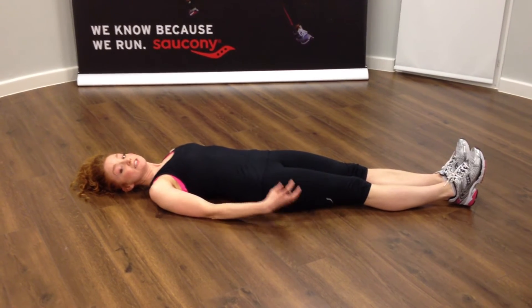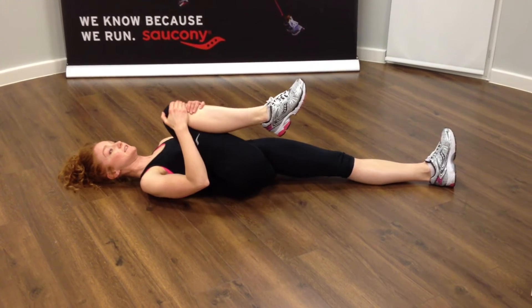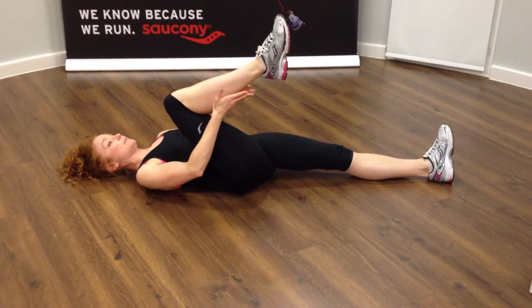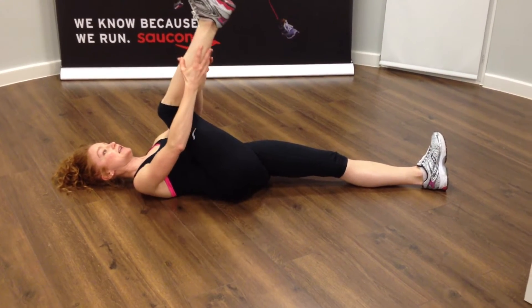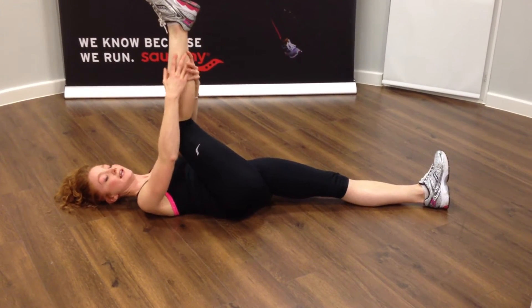The hamstring stretch. Stretching the belly of the hamstring — we're going to take the knee into the chest, take behind the calf, and aim to stretch that leg up to the sky, or as far as you can.